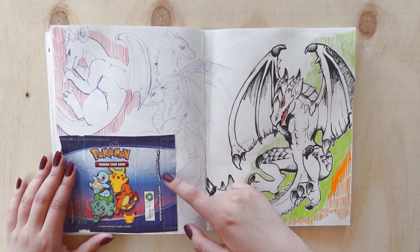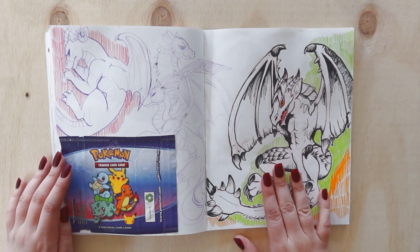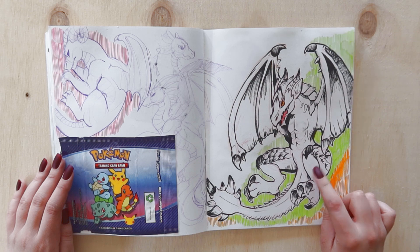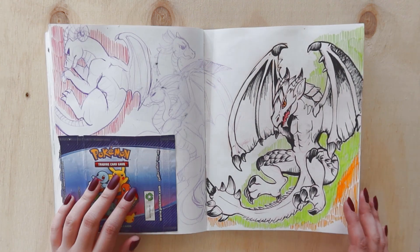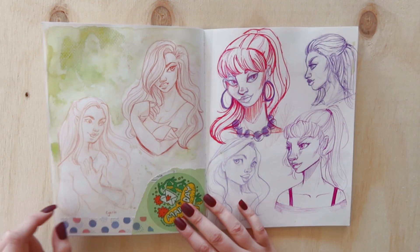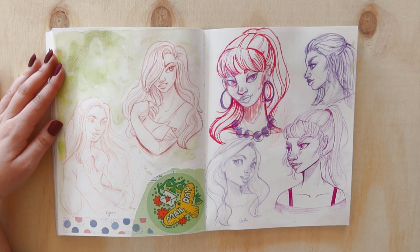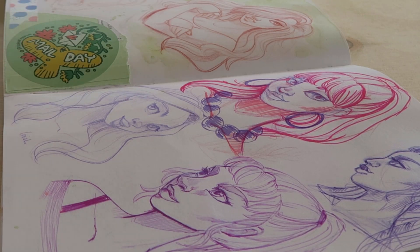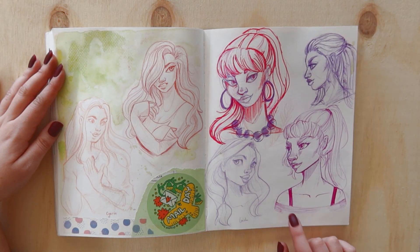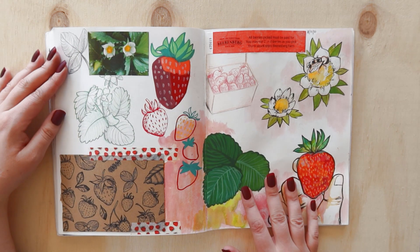This is some washi tape from Fox and Cactus that I stuck in — I really like the texture. I also stuck in some Pokémon card wrapping paper. I tried to draw some more dragons, and there's a Toothless heavily referenced from someone's fan art — I couldn't find who it was, but I do try to write people's names when I'm doing a study. I did a couple of sketches inspired by Siren — I think it's good to look at other artists' work and figure out what you like that you wish you could implement in your own style.